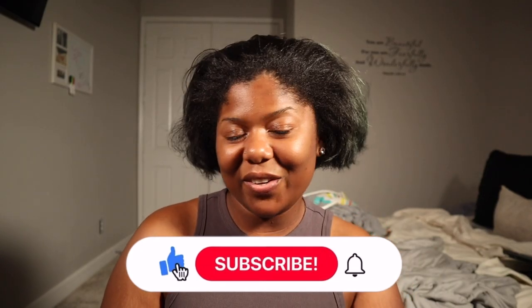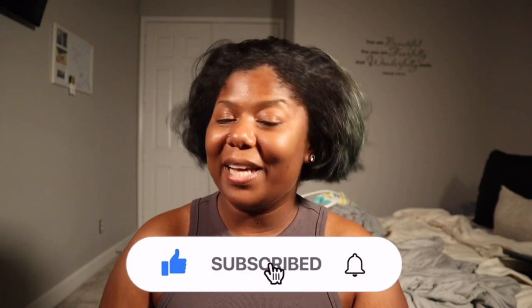Hey y'all, what's up — welcome, or welcome back to my channel. My name is Adrienne if you're new. I wanted this one to be a little bit different, so today we are pretty much going to be doing my hair, vibing, and listening to some new music. We're about to get into this install — this is going to be my very first install on top of the bob.